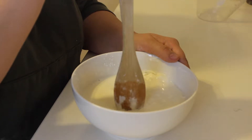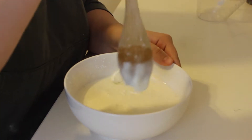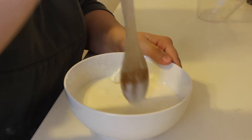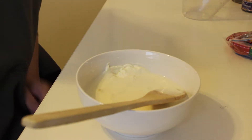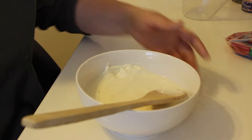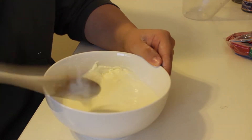It should be able to sink your spoon into if you go slow, but if you go hard, you can't. Now that we've finished mixing this slime, we're supposed to pour it into an empty water bottle.